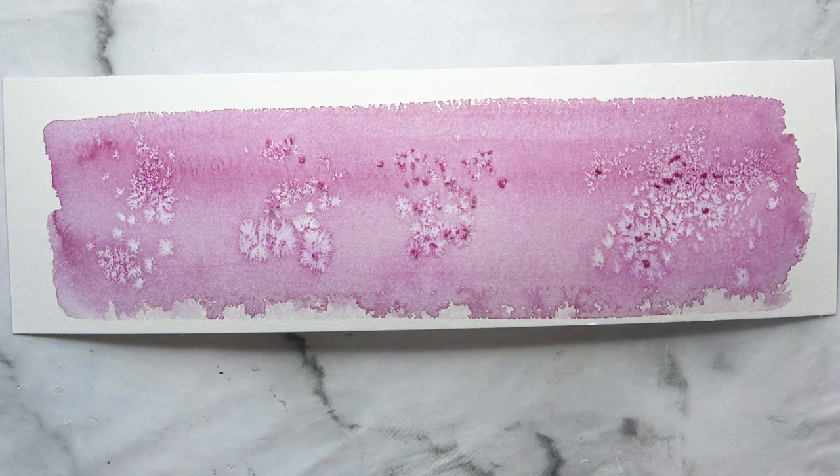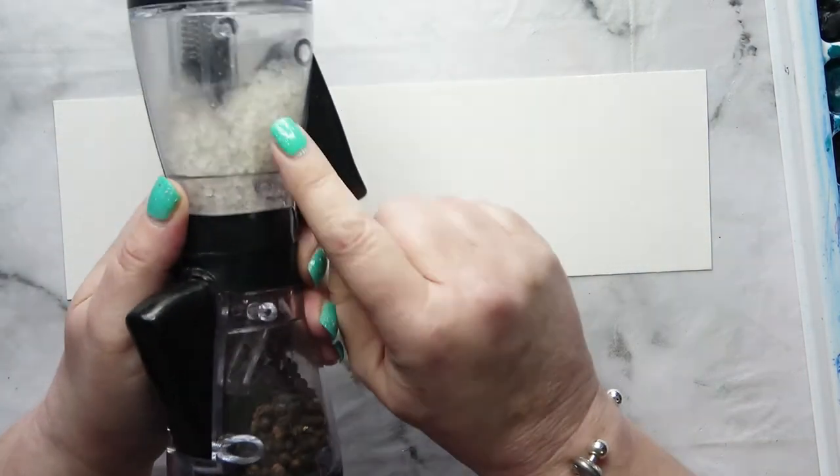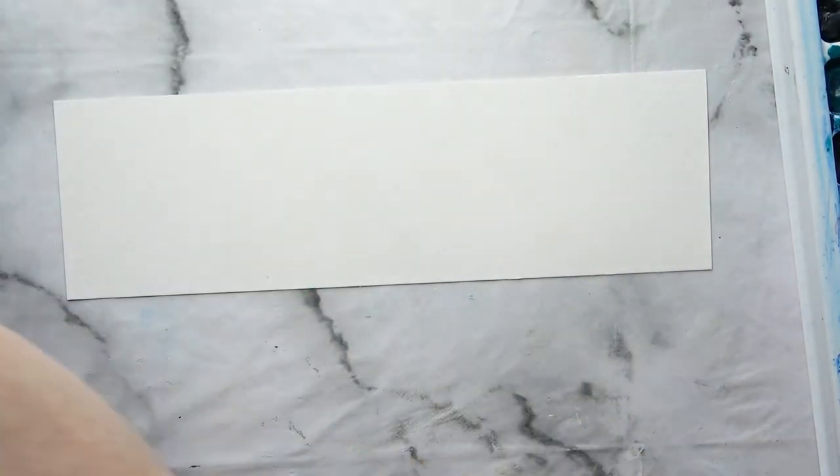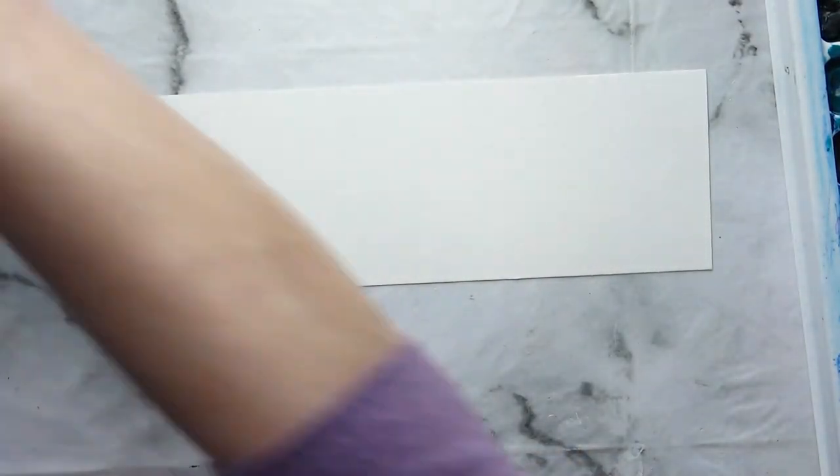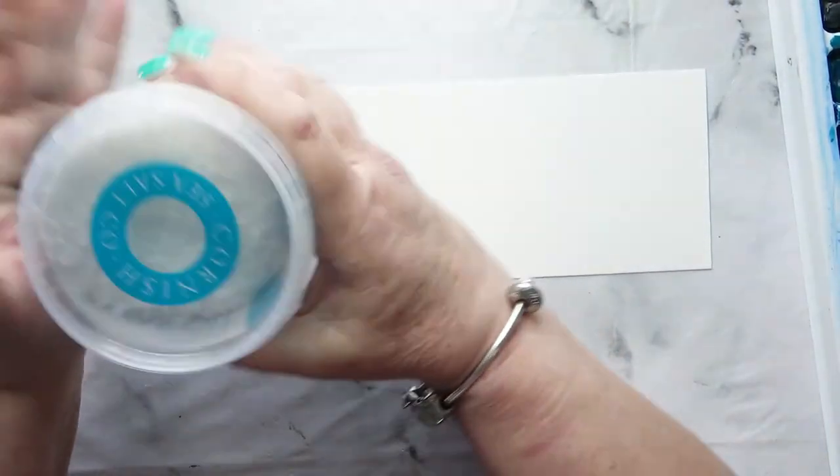Hello, in this video today I'm going to do an experiment with salt. I've got four different salts: some rock salt, some ordinary table salt, this Himalayan black salt, and these sea salt crystals.